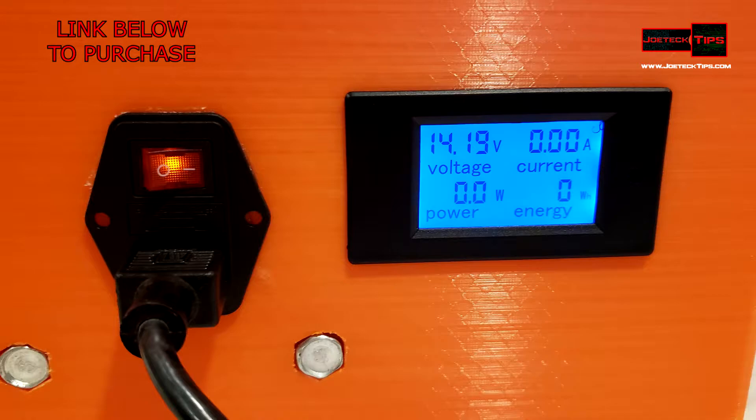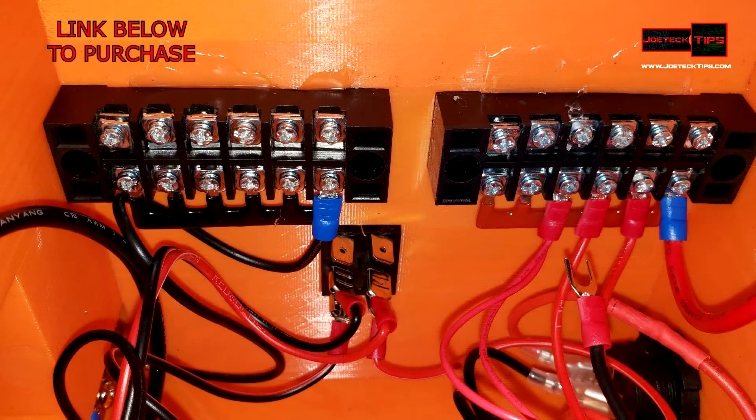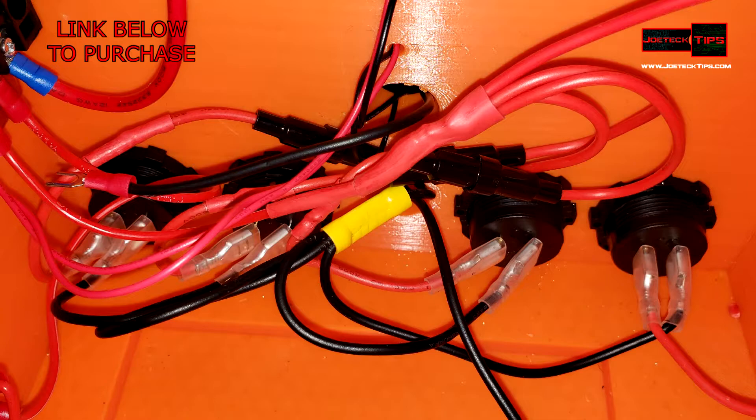This again, folks, is a custom power box. I made this from scratch. I designed it in Fusion 360, and all the plans will be on Thingiverse. All the schematics and everything will be there.